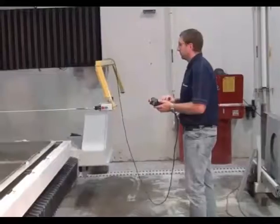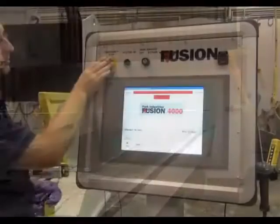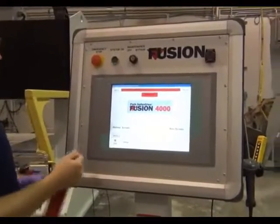Be sure the machine is located all the way to the front so it is safe to drop the cutting head down. To start, press the emergency stop switch on the control panel.